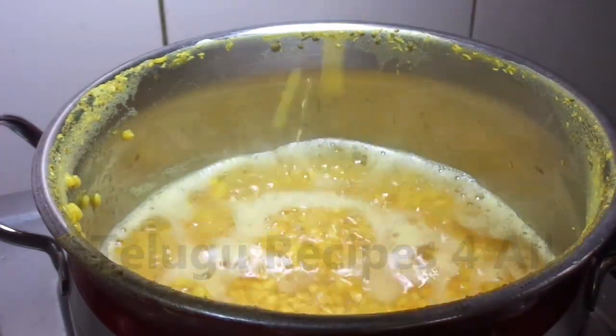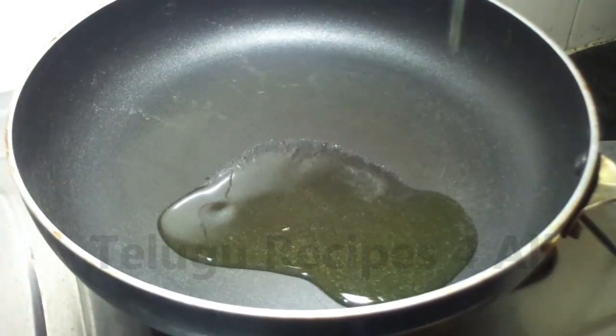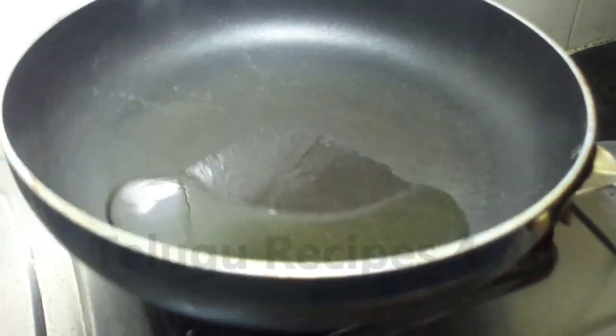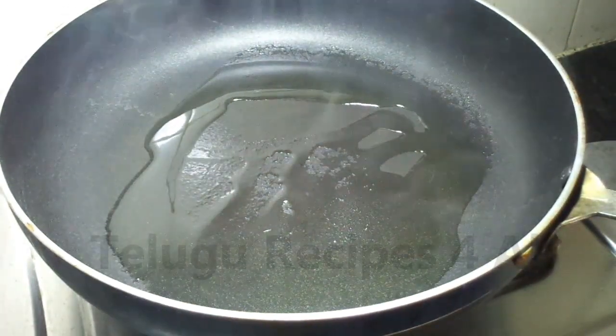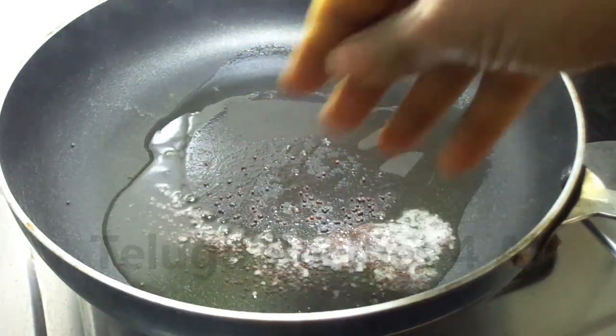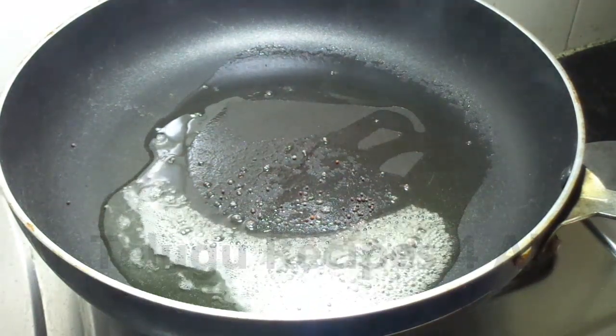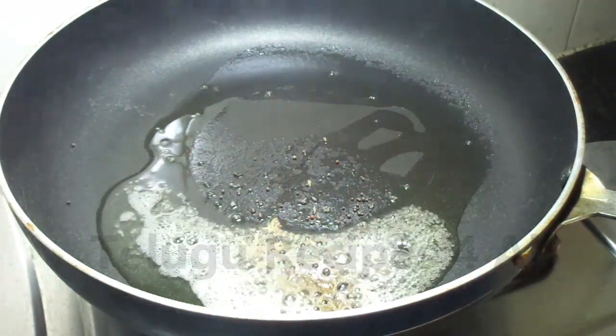You can put a cup on a stove. Take a cup to make a cup. Now take 1 spoon of oil and fry it. Turn 1 spoon.